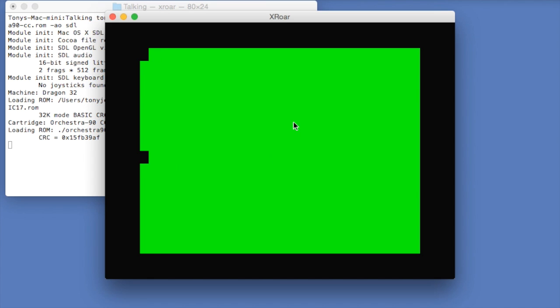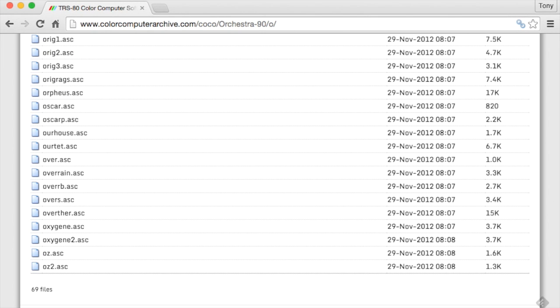Now we're lucky — there's a huge amount of music out there for this cartridge. However, most of it was written for the TRS-80 version, so we are going to need to convert it.